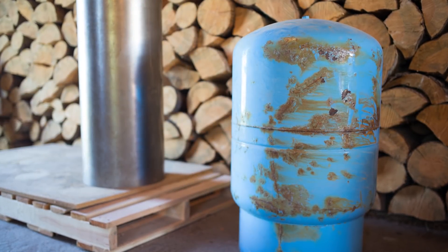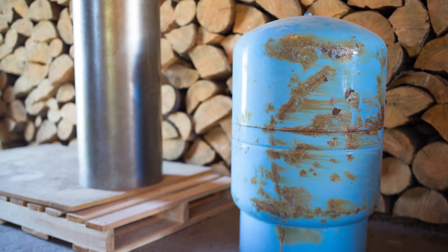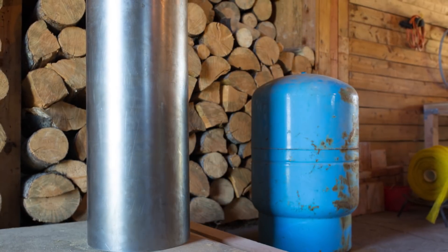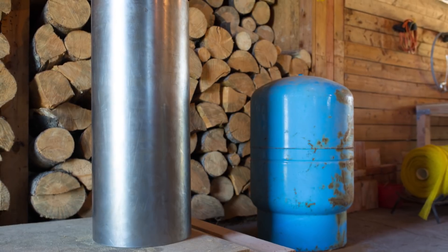Why didn't I use a water pressure tank or a propane tank? Because I don't know the composition and uniformity of that metal. That could cause problems with the welds and lead to a failure. So I used high quality carbon steel.